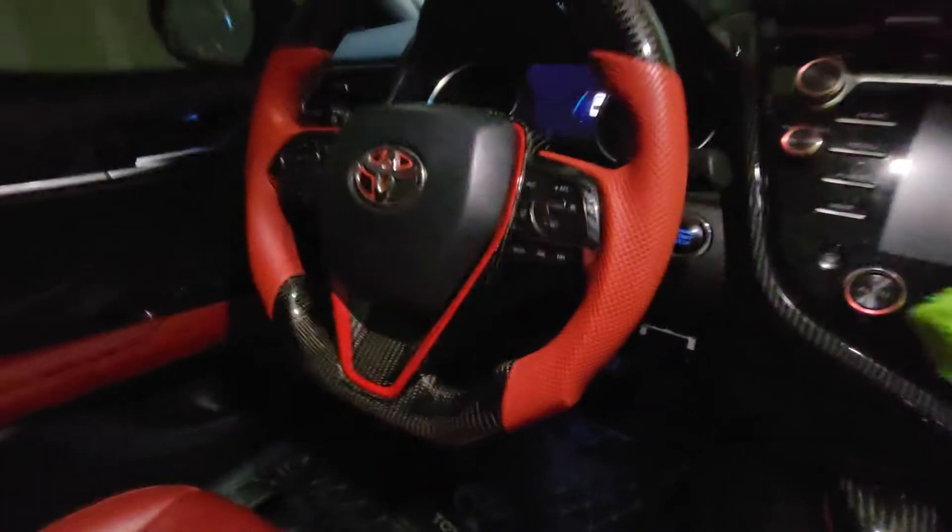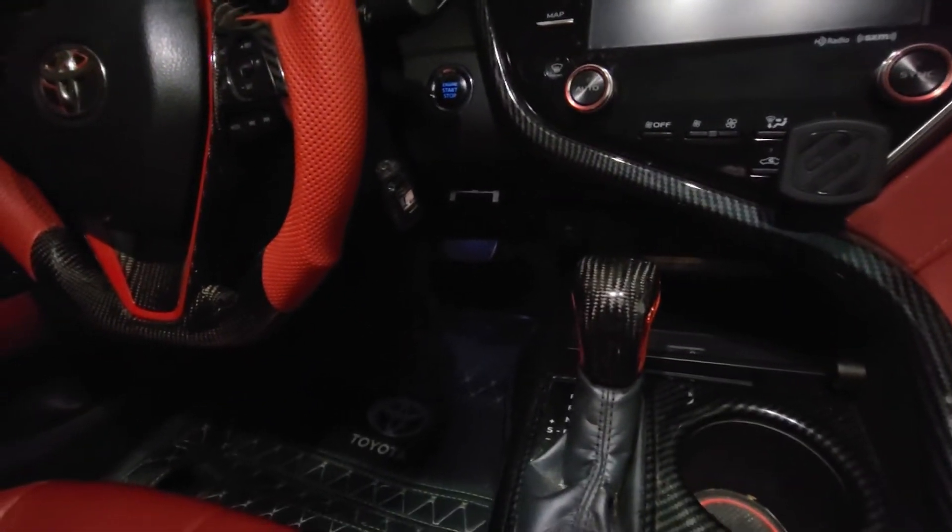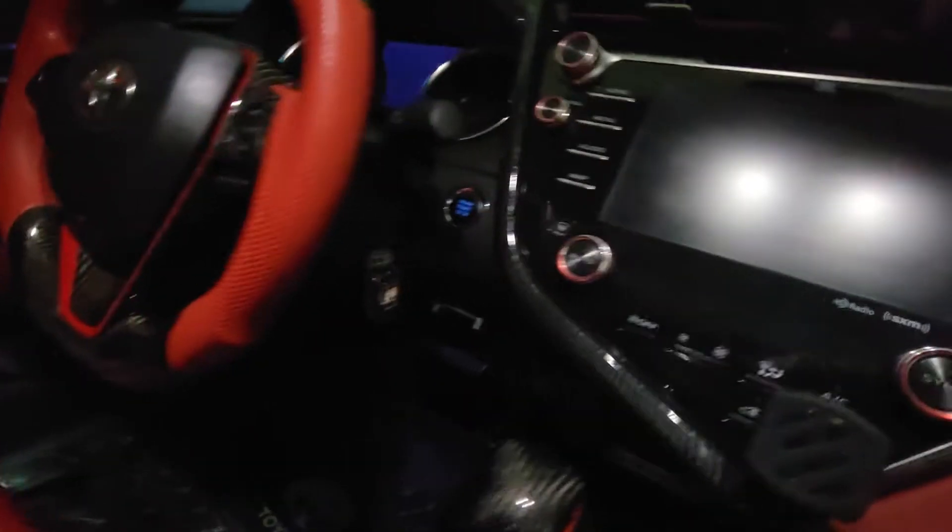That's my interior lights, by the way, if you see that. The steering wheel actually cost - I know somebody asked - the steering wheel actually cost $600, and the shift knob of course actually costs $100. If you change it yourself it's really easy. I watched videos on YouTube on how to change it.